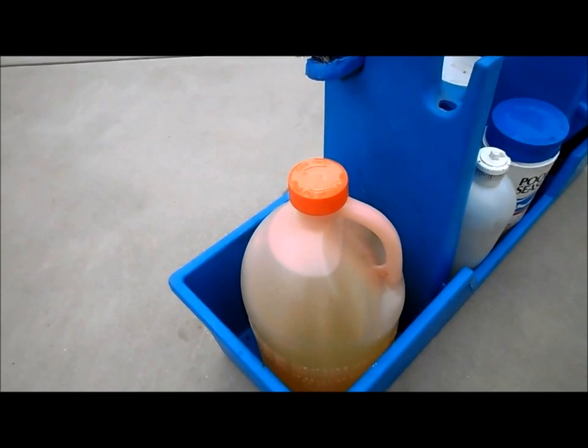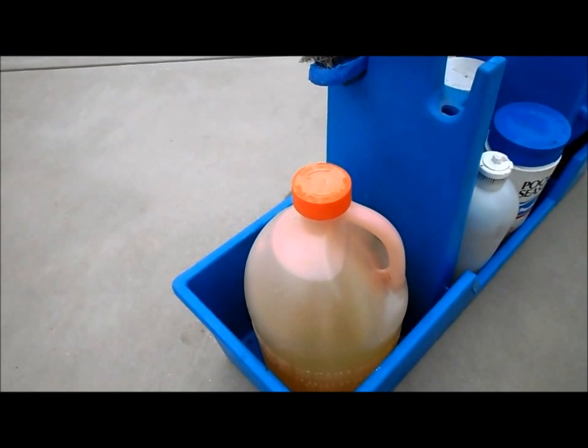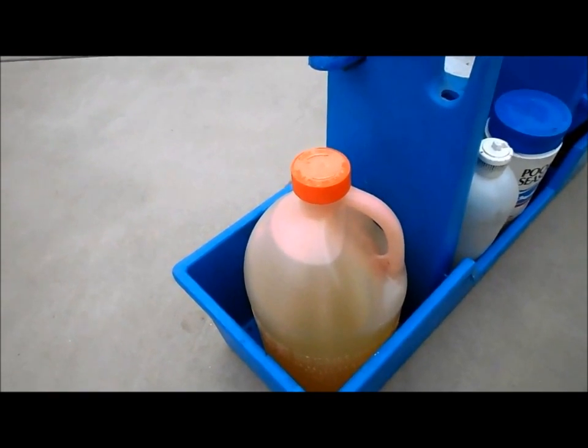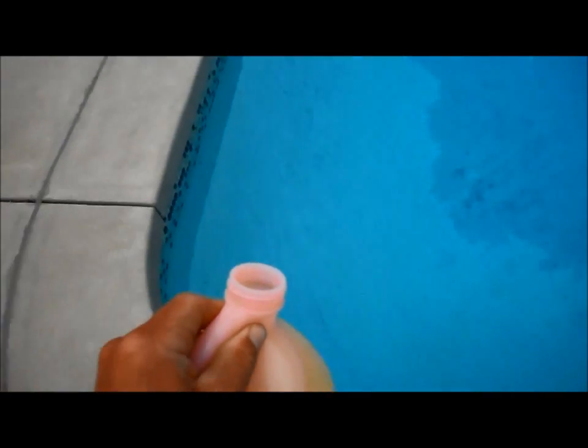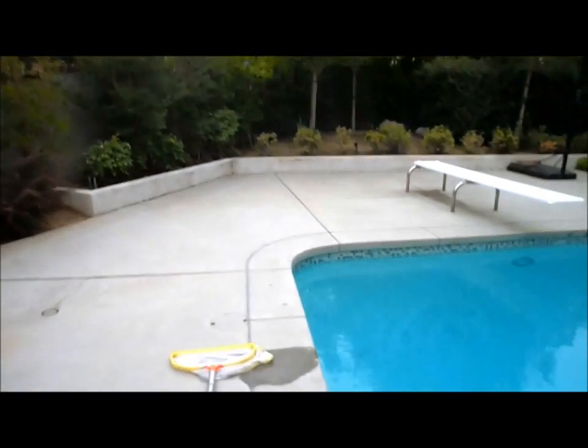When you pour the acid, you're going to walk away in one direction as you pour, and don't double back because then you'll get hit by the fumes. You want to pour it in the deepest part of the pool. I'm going to pour it and walk to my right — the fumes are going to go off to my left. You can actually see the toxic gas rising from the pool.